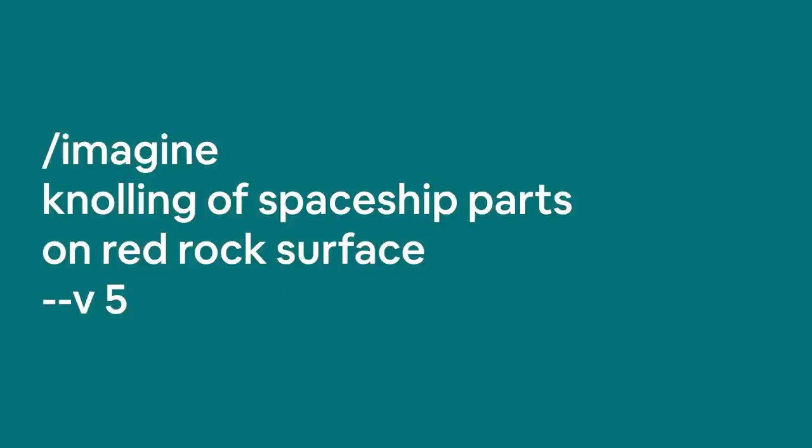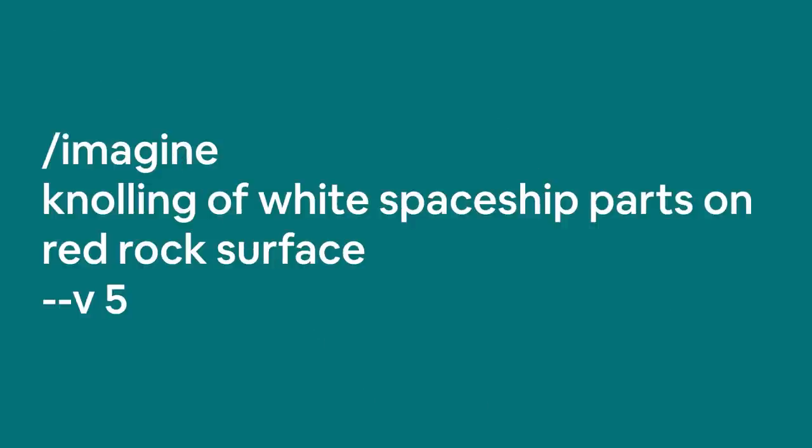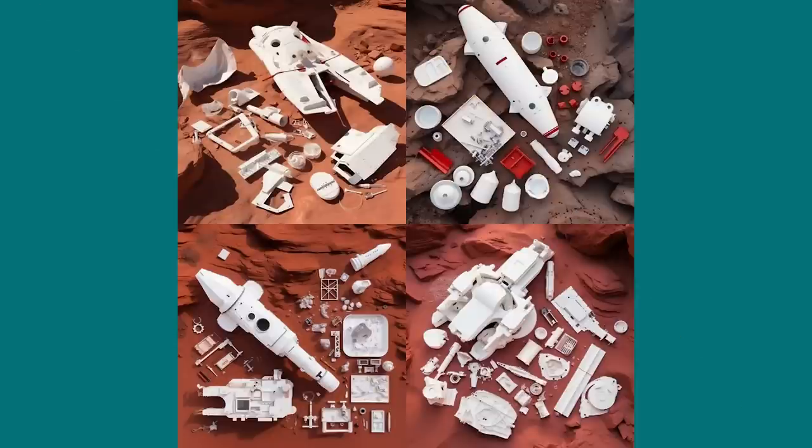You can also control the color of objects and the overall style they're displayed in. In this example, creating a knolling of spaceship parts on top of red rock, the equipment doesn't have a particular color — some parts are white but overall they're rusty red. Adding the word 'white' changes things quite a bit: the parts are now clearly white and look quite different.